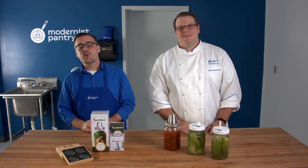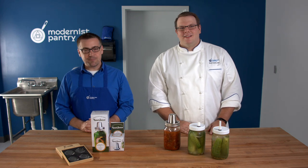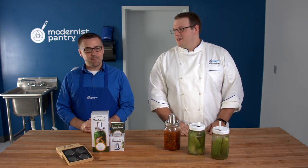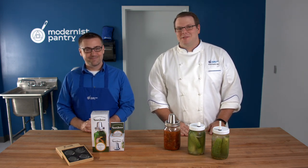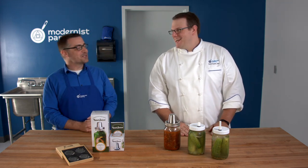Hello and welcome to WTF where we transform food here in the Modernist Pantry Test Kitchen. Today's episode is kind of a big deal. I'm Marc Frechette. And I'm Scott Guerin, the Research and Development Chef here at Modernist Pantry.